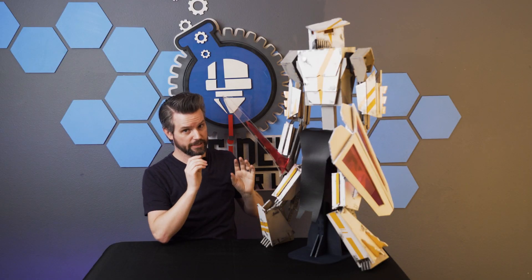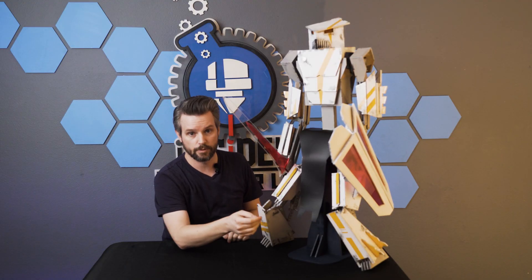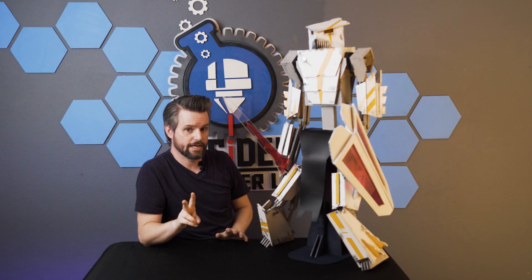Everything you see here is actually completely made out of wood, aside from a few tiny things like the acrylic, some of the nuts and bolts, and his loincloth. But I designed it in two stages.